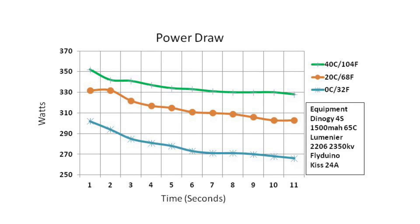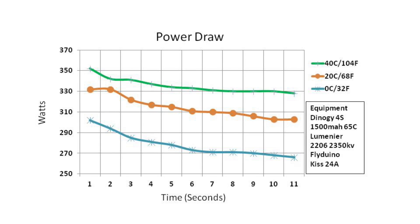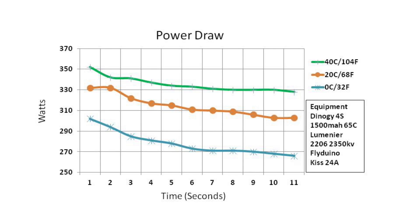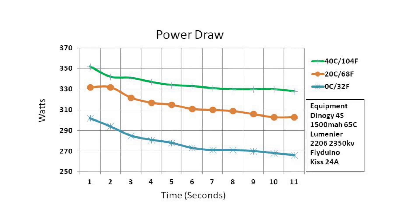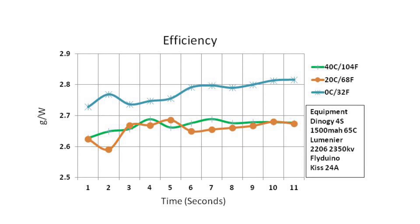On the power draw graph, the 40 Celsius battery drew more current — more watts, which is a measure of volts times amps. So although it produced more thrust, it did draw more watts or more power out of the battery to achieve it. The results are fairly linear here. You can pause if you want to take a further look, otherwise we'll go on to the final graph, the efficiency graph.